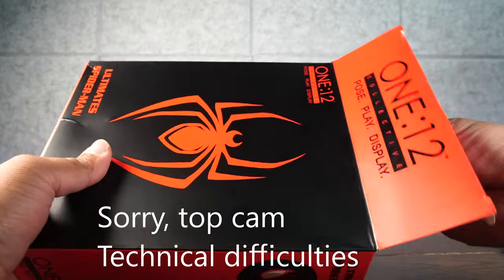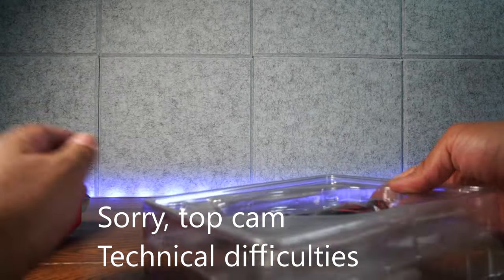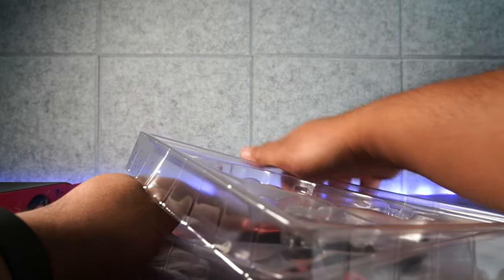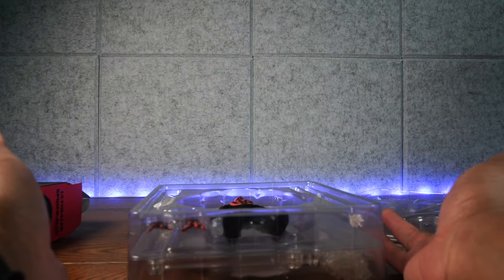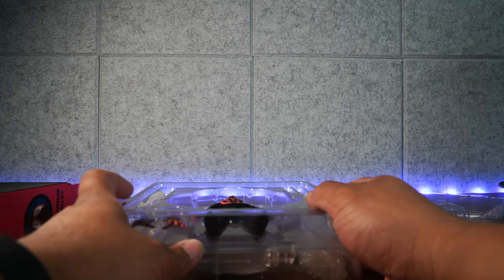Now, I used to own the real one — I sold it, unfortunately. Yeah, I just had to, I needed the money. But you know what, this fake is here, and he might actually be a good replacement.